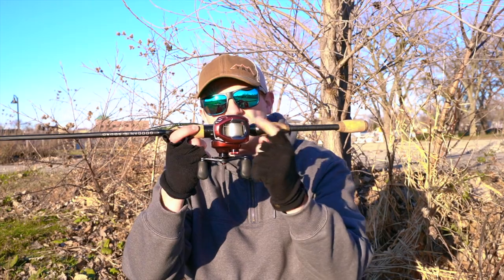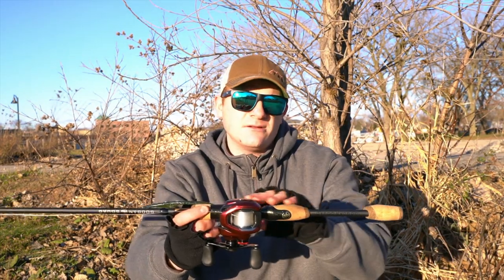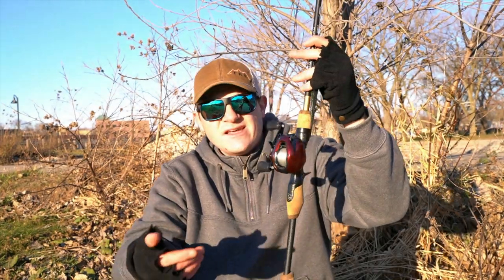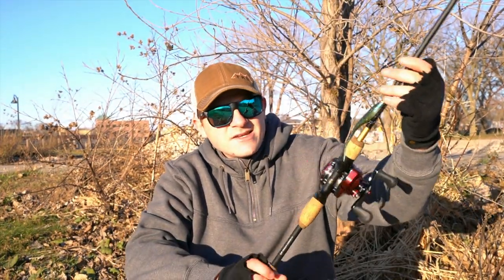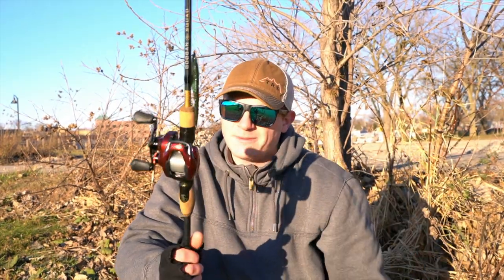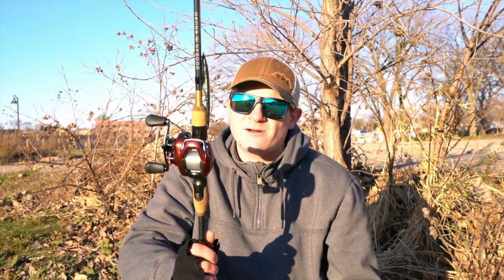What's up everybody, welcome back. Today is going to be a review video on the Shimano Scorpion MGL 2019 edition. This reel looks really nice, and by far it is one of the best for casting lightweight lures.